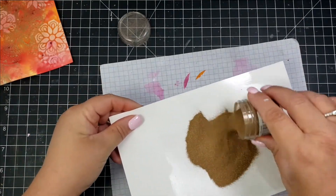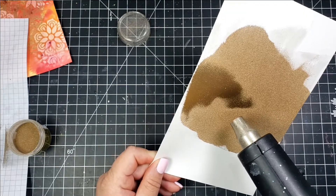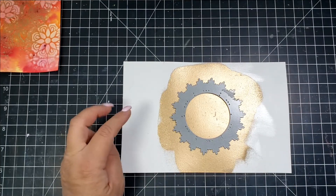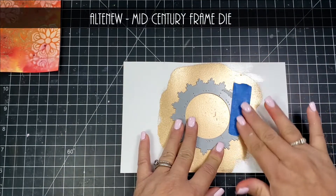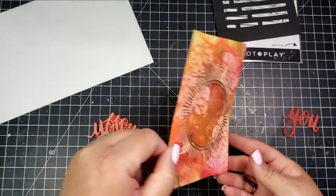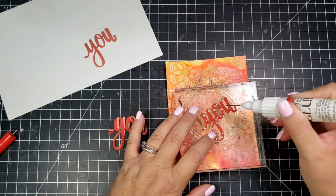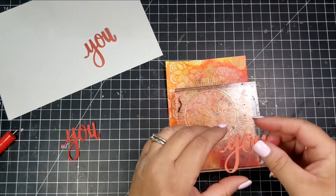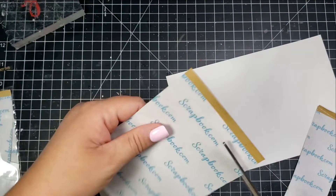Blotting with a baby wipe lets that embossed image shine through. I'm also taking gold embossing powder: I spread Versamark ink on a piece of cardstock, pour the embossing powder over it, and heat it up. Then I'm using an Altenew die — fairly delicate — and I did end up tearing it slightly when removing it from the die machine.